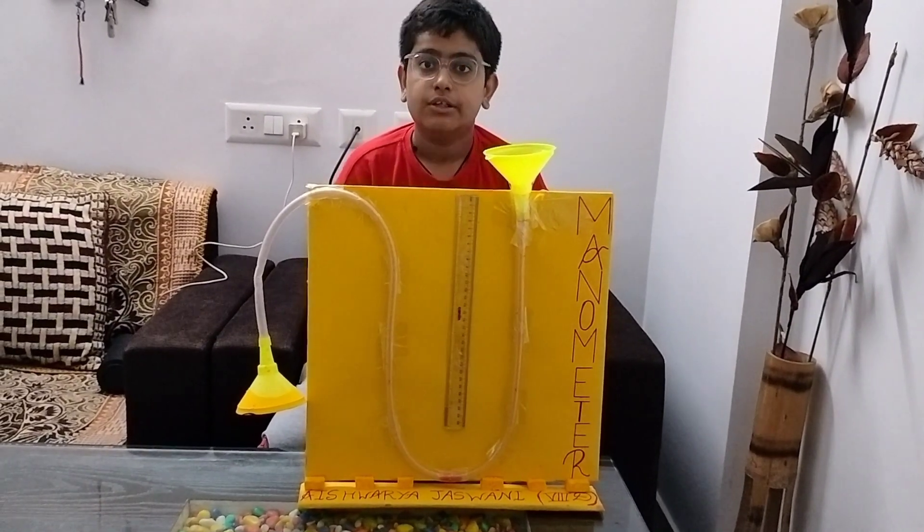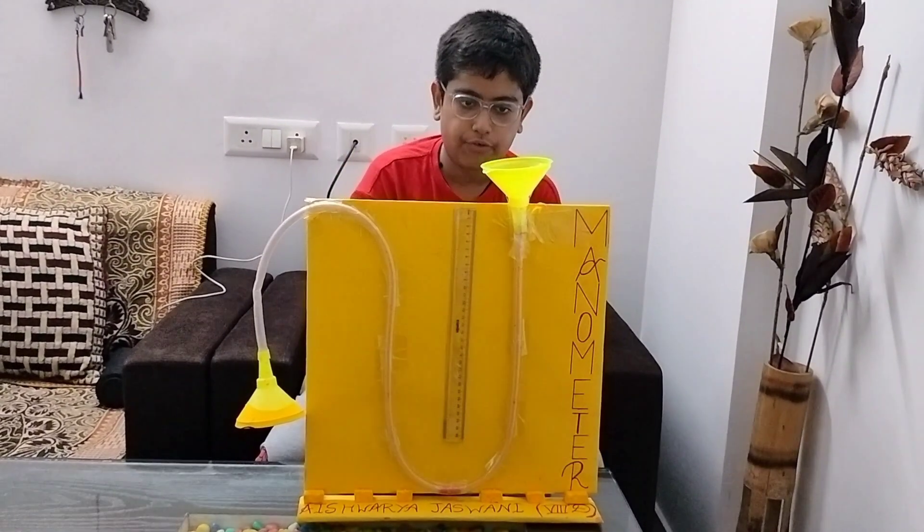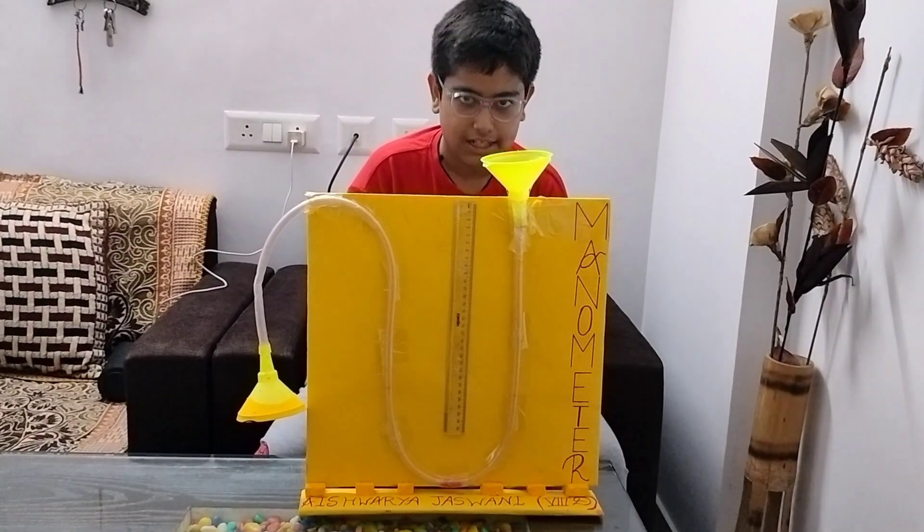After some time you will observe that there is a difference in height between the two columns. So let's get started.